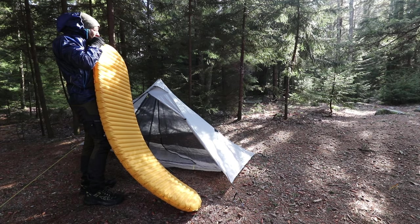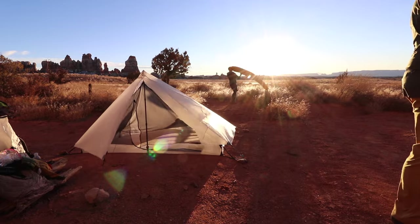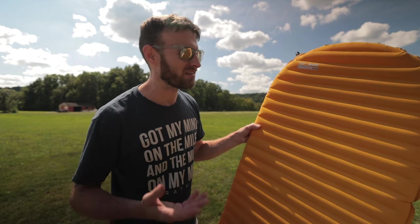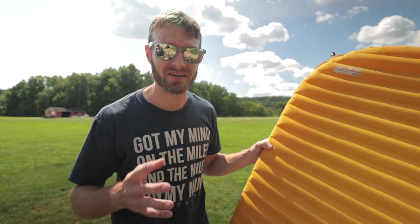I've had the tried-and-true NeoAir X-Lite for many, many years now. This pad is very popular among thru-hikers because of its lightweight and comfortability. It gets a bad rap here and there for a few things like its noise — it's definitely a noisy pad. Now there's something I absolutely hate about this sleeping pad, and I'm gonna get into that.